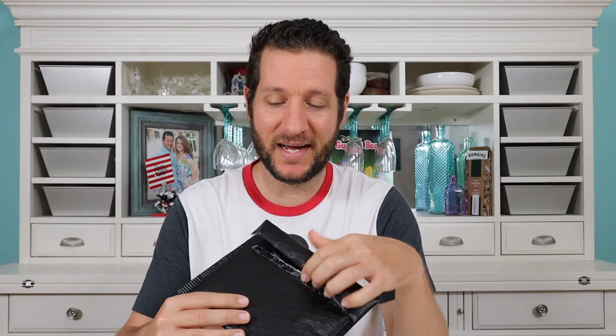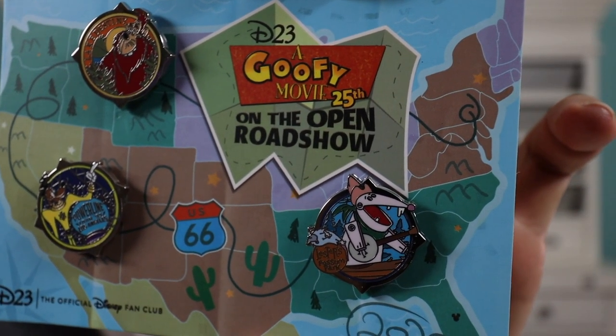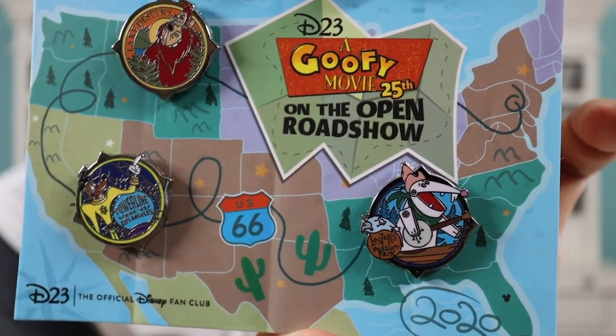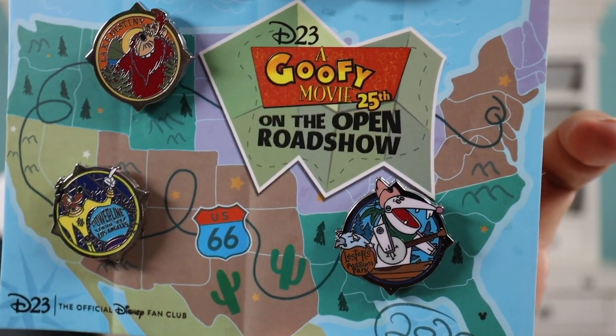Next, let's go ahead and open up this pin package. I've been waiting for this pin to come for about a couple of weeks. This is a pin I purchased because I'm a D23 member. But I'll tell you what — I'm a little bit disappointed because the pins are super small and tiny. This is the D23 Goofy Movie 25th Anniversary On The Open Road pin set. On the top left you have Bigfoot with Lake Destiny, on the bottom right Lester's Possum Park, and on the bottom left the Powerline pin. I think the card is really pretty, but honestly I thought these pins were going to be a lot bigger — they're really tiny.